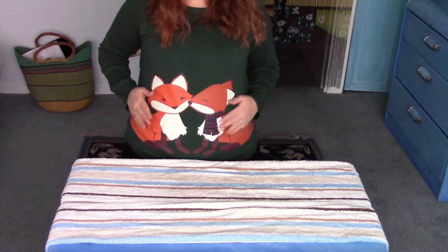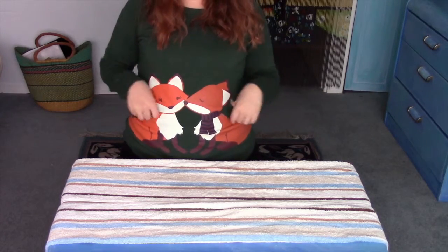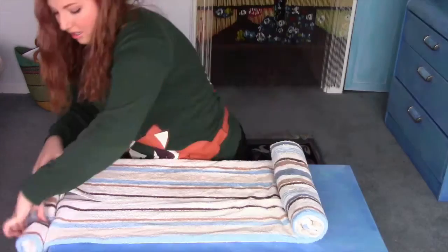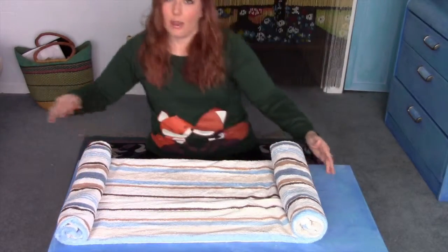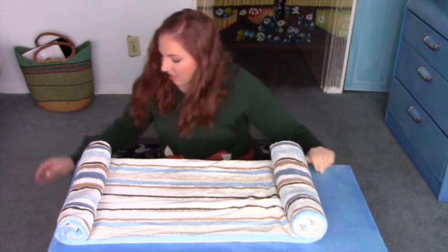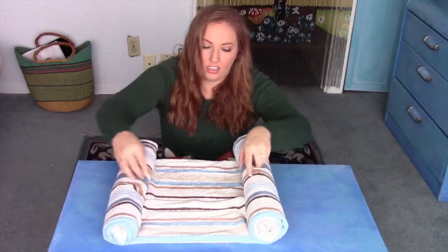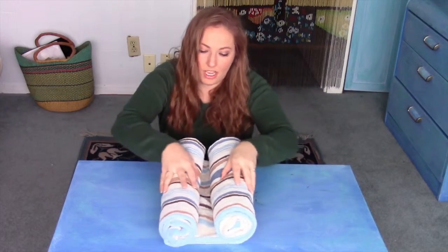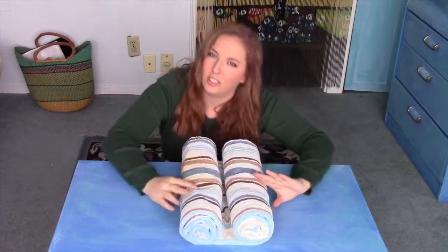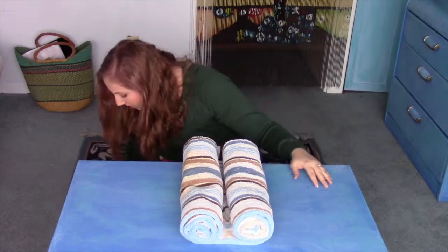This is going to be a very animal-themed video — got my flamingos and my elephants. I could do this for like a beach party, or on a smaller scale with napkins maybe. All sorts of useful applications for this.